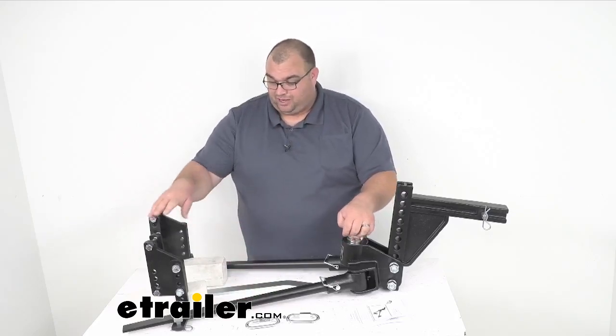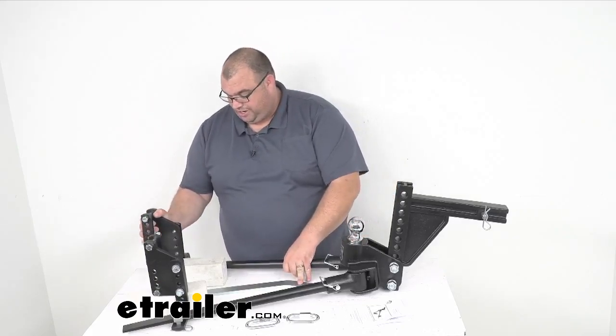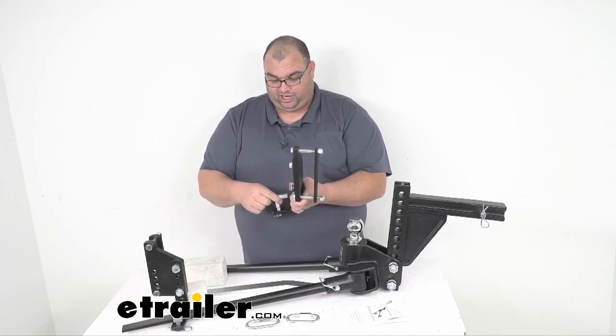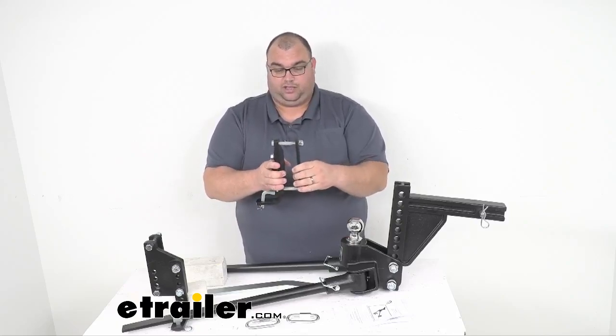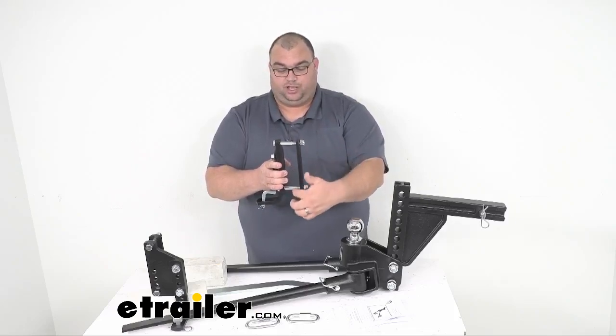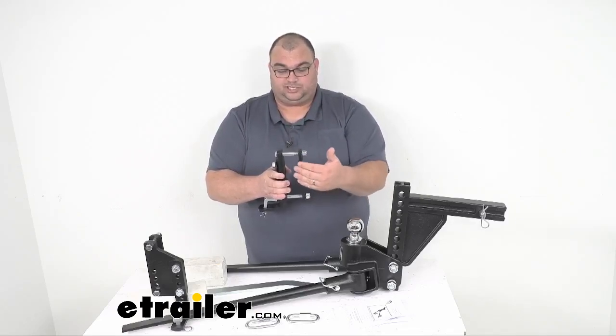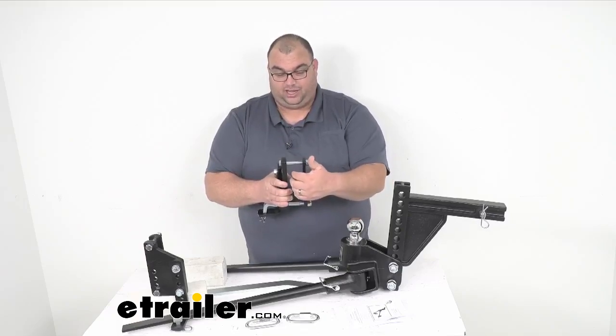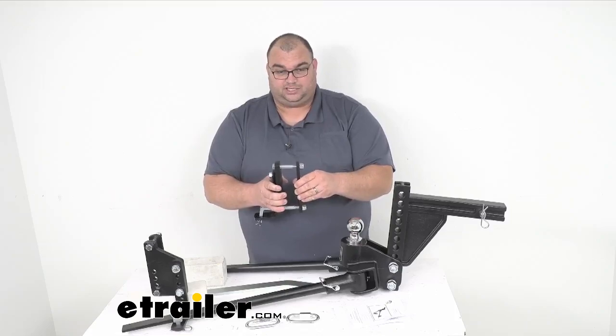As far as mounting this to your trailer frame, I'm going to pull one of these brackets off here. So this L-bracket and retaining pin, and then this other bracket — your trailer frame will sit in here. This sandwiches your trailer frame. You can fit this up to a six-inch tall frame, so whether you have a two-by-three inch frame or similar, you could fit up to a six-inch tall trailer frame.